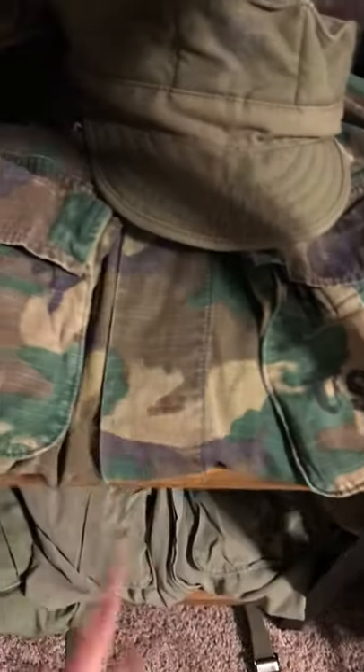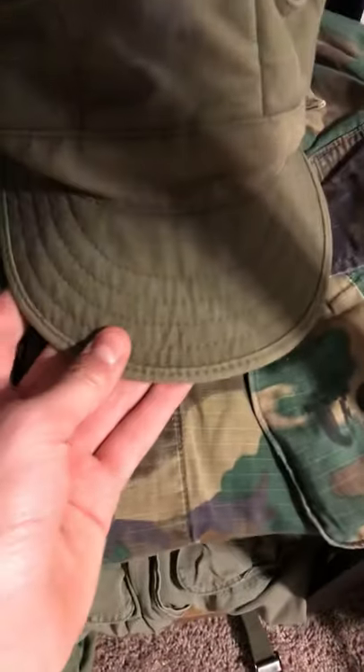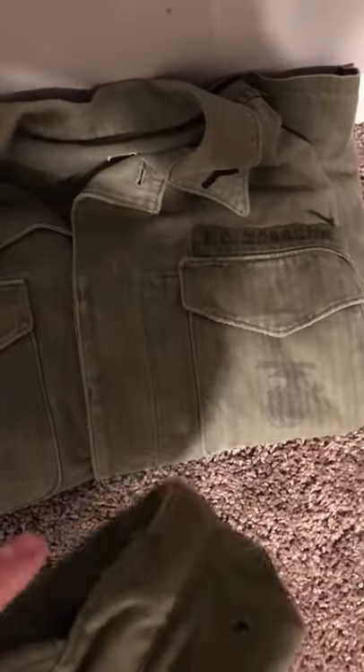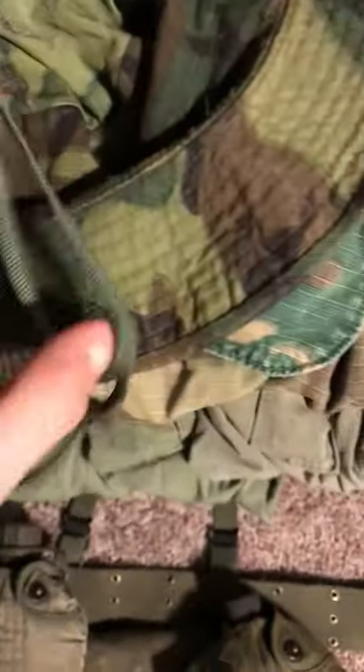Down here I got a green dom ERDL jungle fatigue top and a brown dom ERDL jungle fatigue top. I believe this is a Korea era 8-point cap because it came with this Korea HPT top with a supposedly in-country made name tape. I also got an ERDL boonie — kind of cool, it has a field repair on it.